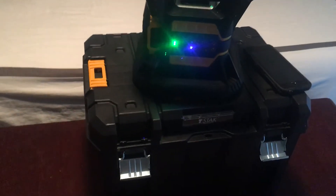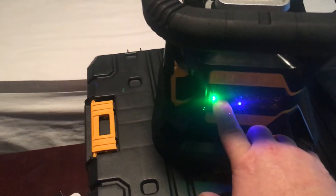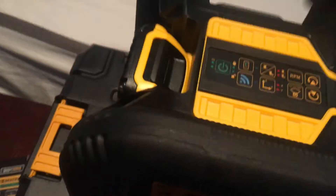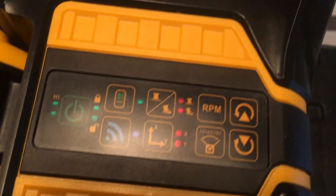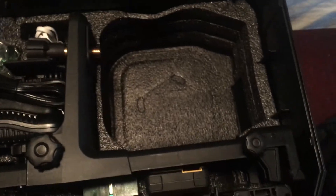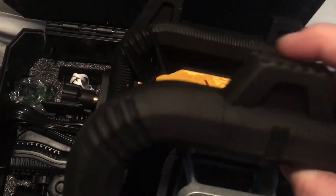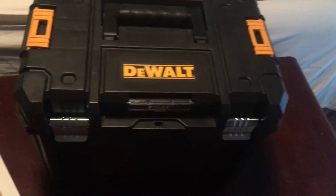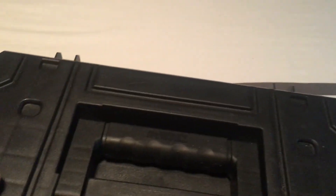DeWalt, you knocked it out of the park with this tool. It speaks for itself — mine came in a case that had been destroyed, and everything is still fine. Here's all your external controls, duplicated on the phone. You lift up the lid — the feet are cool for when you do vertical work, it just sits there and doesn't roll. Put it in, latch it up, and you're good to go. Not some massive case — compact and ready to travel. And of course it snaps in with the T-Stack system. Thanks, DeWalt. This is awesome.